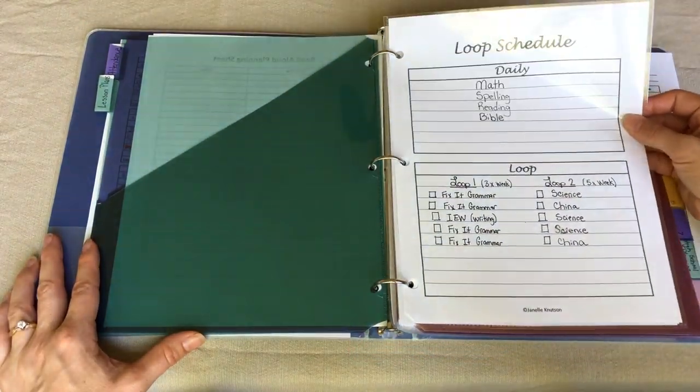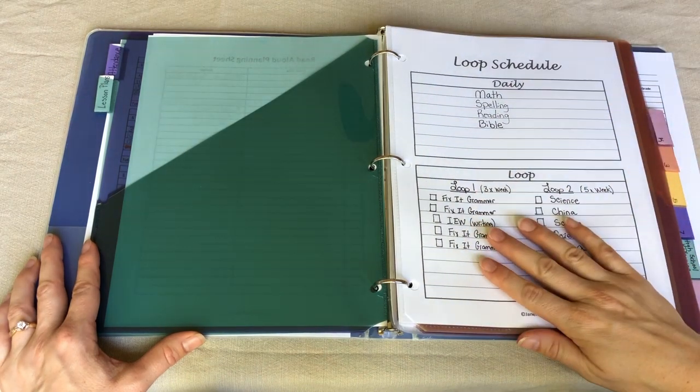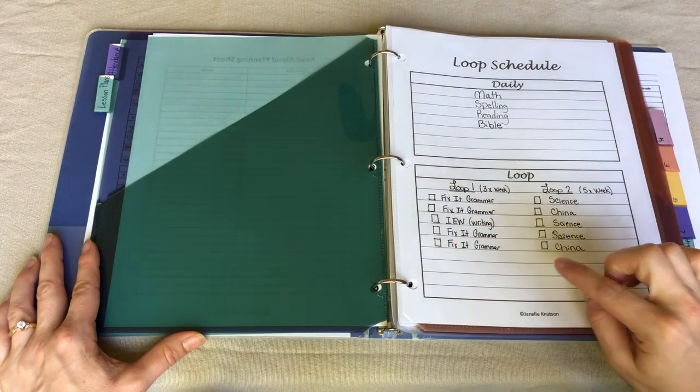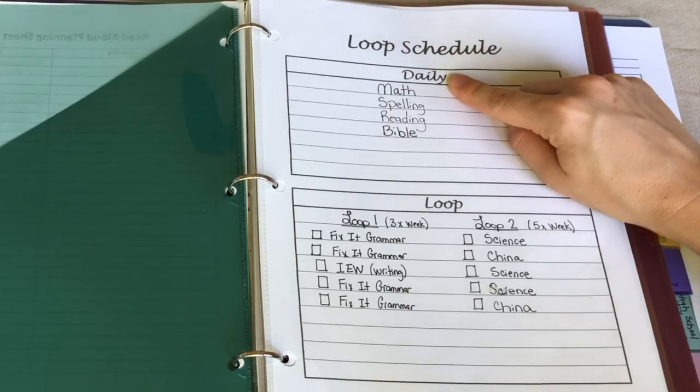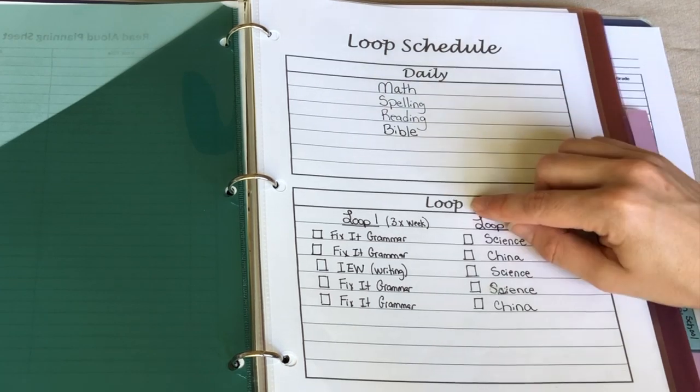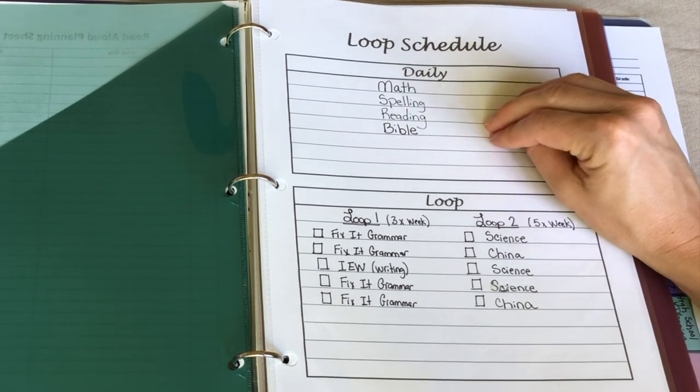The next section is lesson plans, and the first thing in my lesson plan section is my loop schedule. This is in a plastic page protector so that I can use a dry erase marker on it. First we have our daily things — we always try to do math, spelling, reading, and Bible every single day.